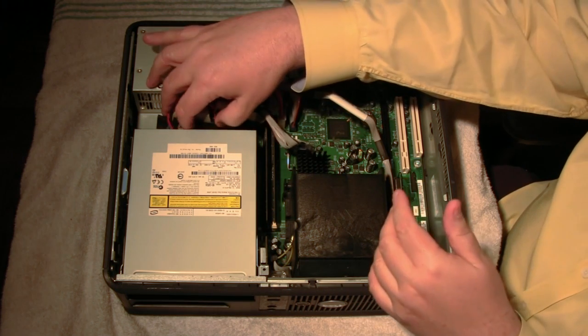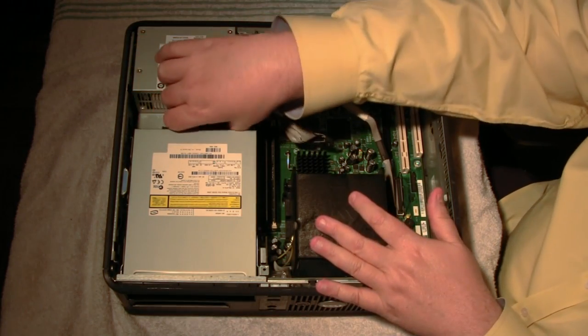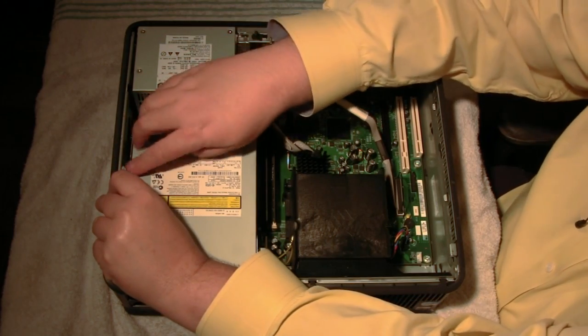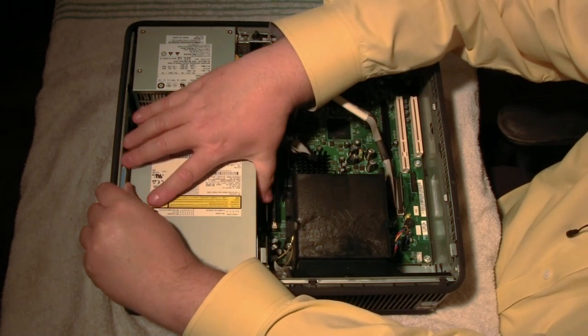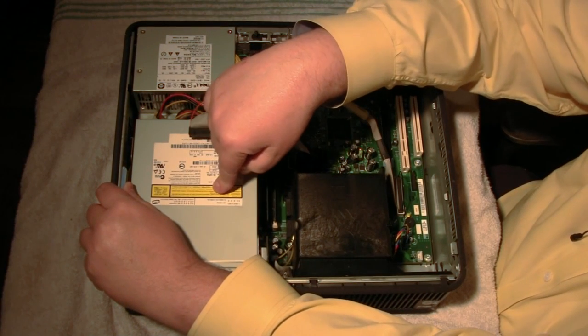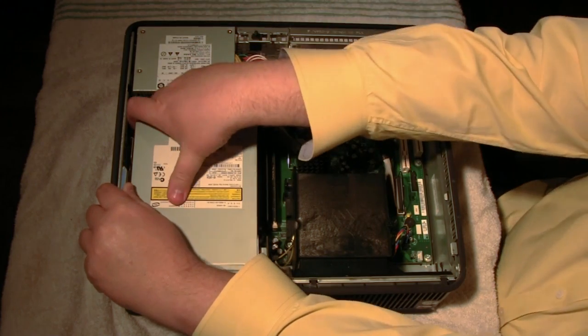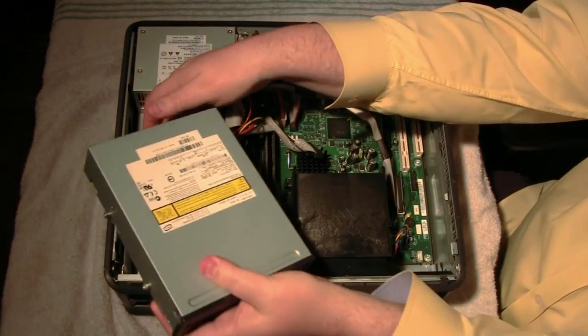The first thing I want to do is take loose the two wires going on the back here and then pull up on that. There's a little latch here and I'll just pull. This is a DVD unit — I'm going to pull it toward the back and then bring it up and out of the computer.